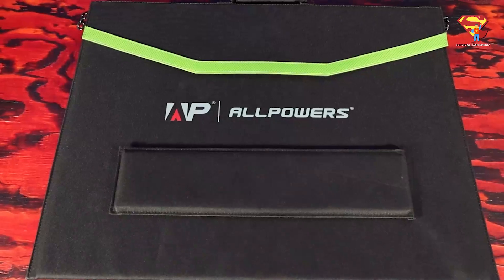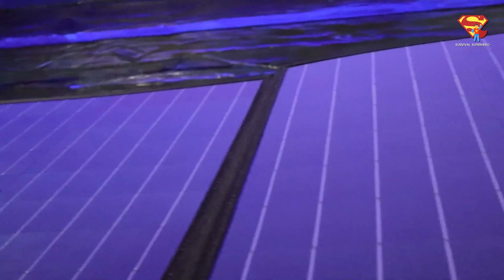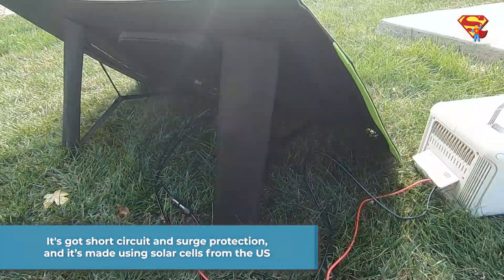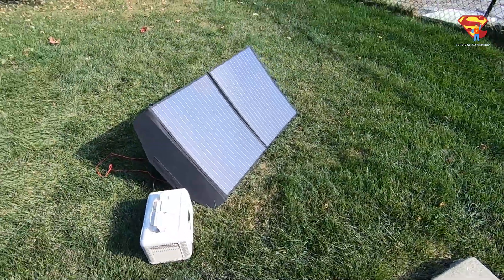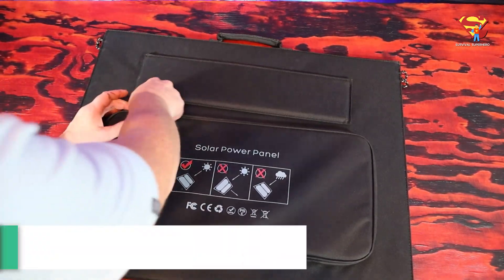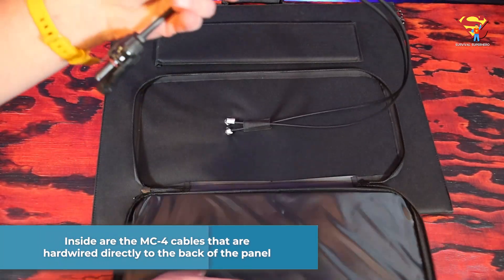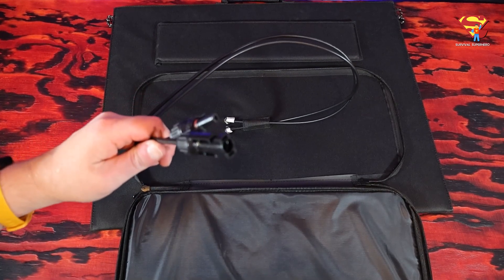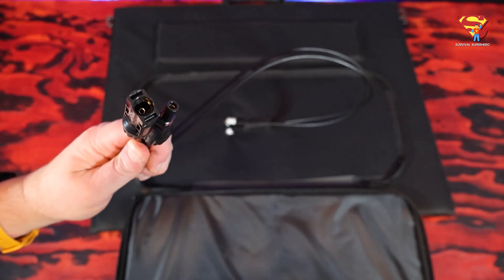The outside is made with durable and waterproof nylon. And when you open it up, the panel inside also has a waterproof surface treatment with an IP66 water resistance rating. So basically, a little rain will not hurt this. It's got short circuit and surge protection, and it's made using solar cells from the United States. If we flip it over, the panel has a zipper pouch on the other side, and inside are the MC4 cables that are actually hardwired directly to the back of the panel, which is really cool, because you can plug straight into MC4 without having to use any adapters.